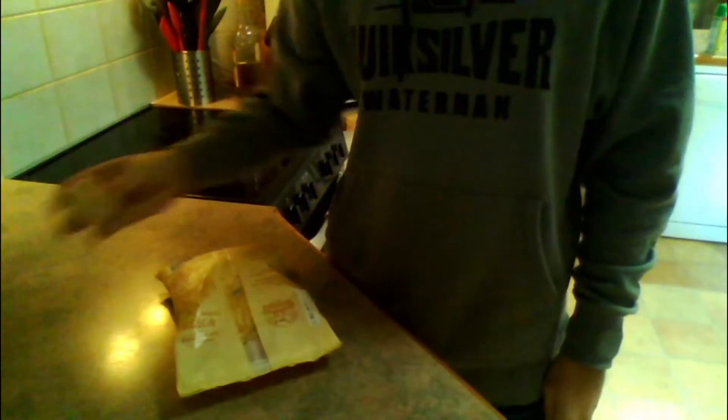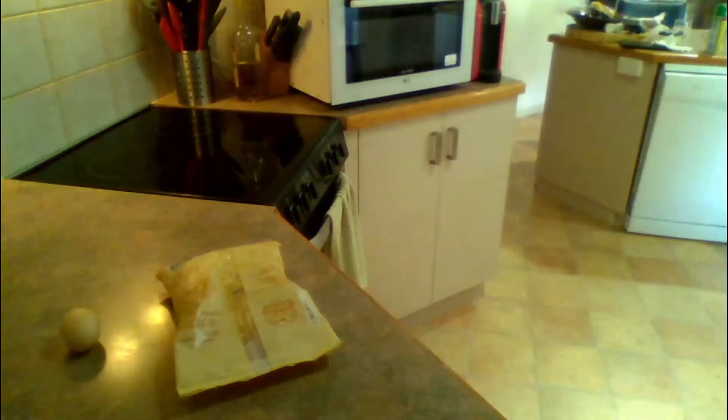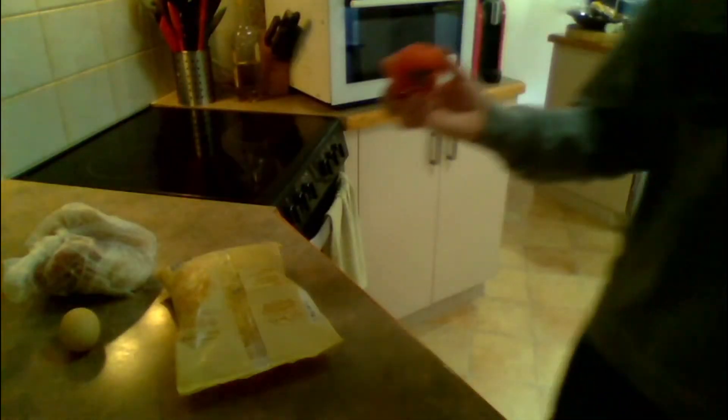We've got some Devondale cheese here. I'm just going to sit that right there for you. Perfect. Got an egg here, I'm going to place that right next to the cheese. Okay, we do have some bacon, but I'm going to have to take a piece out and defrost it. And we've also got the tomato.